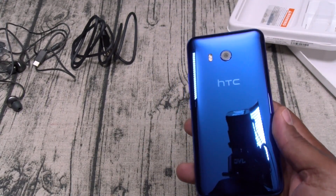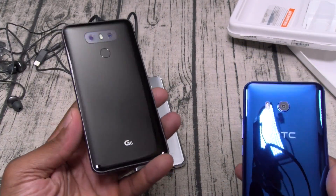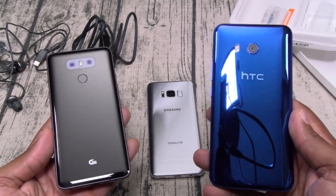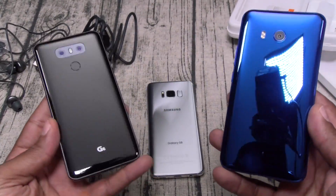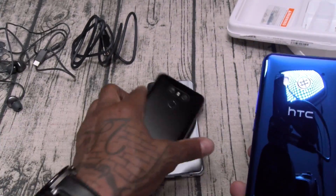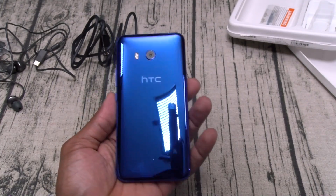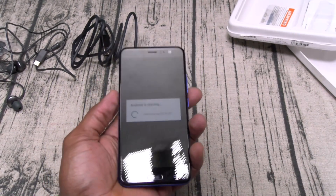This might be in the top three most beautiful phones I've got — this, the Galaxy S8, and the LG G6. Y'all know I got a weak spot for glass back phones, beautiful. But if you notice, one of these phones is missing one important thing. All three have glass backs — how come this one doesn't have wireless charging? HTC, that's something I don't like already. If you're gonna do the glass back, do it all the way — give us all the features.